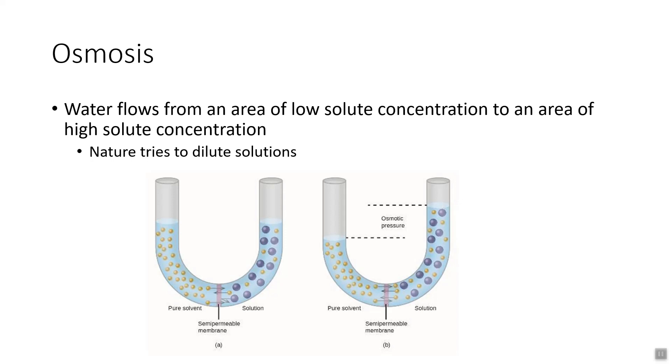Basically, in osmosis water will flow from an area of low solute concentration to an area of high solute concentration. Said another way, nature tends to dilute solutions. In this U-shaped tube, we have pure water on one side and salt water on the other. Water through the semipermeable membrane is able to pass, but the salt ions are not.